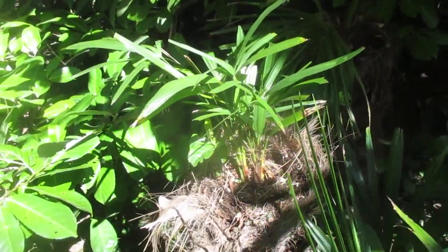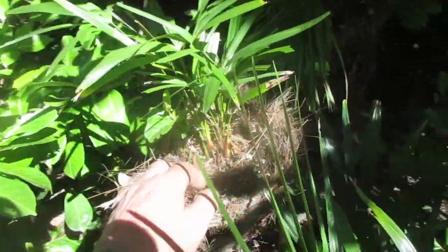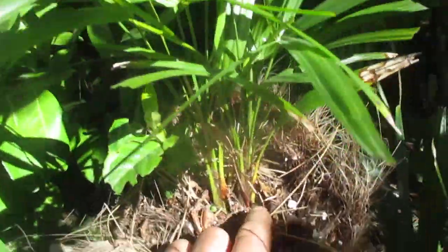Palm trees growing in a palm trunk — what do you think of that? Leave your comments below and let me know what you think. They are growing; these have been here a few years now. You can watch my videos on them — they are working, they're getting bigger. There's a little fiber on the trunk down there.